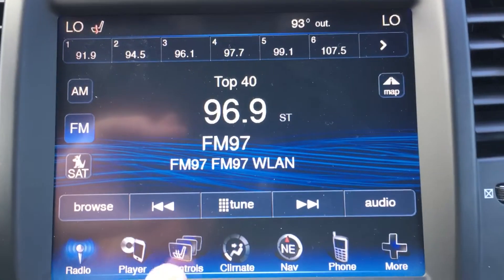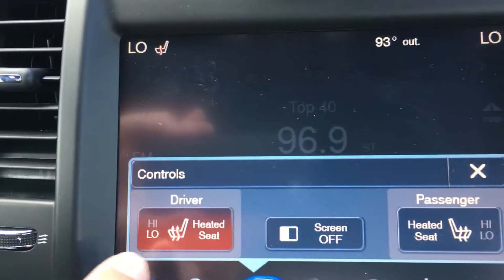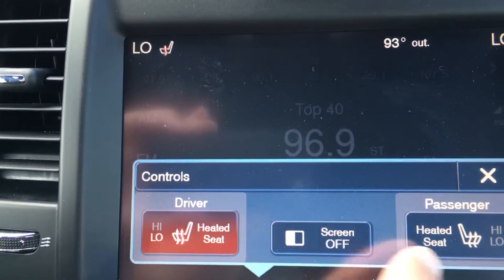To turn the heated seats on, you simply push the controls button, and then you can see the heated seat button for the driver's side and passenger side.